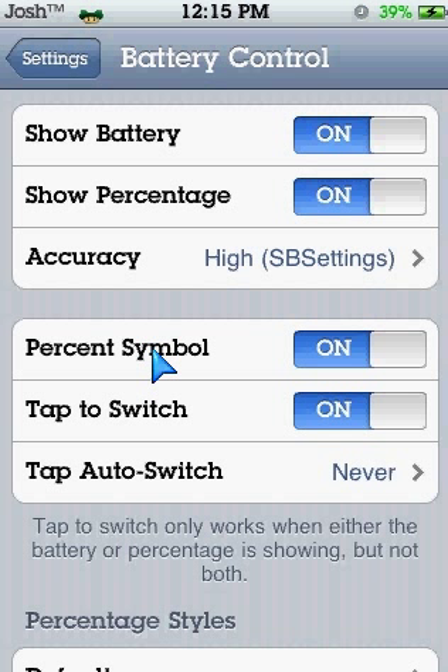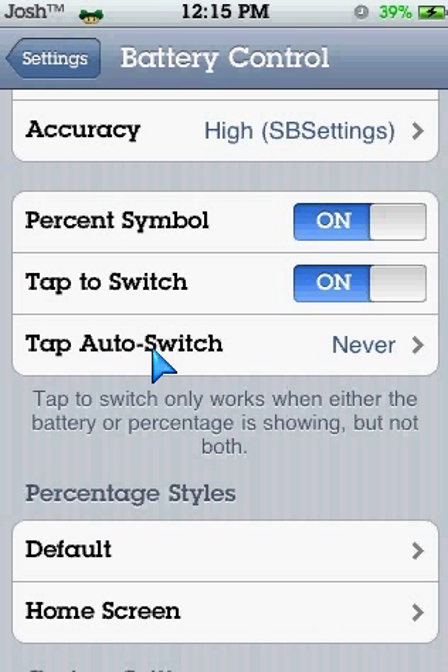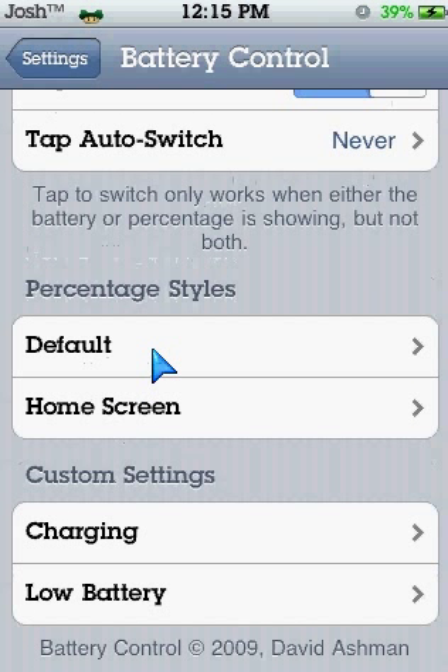You want the percent symbol — of course that just takes it off, as you can see it there. So Percentage Styles — what you want to do is click on Default, which is there.